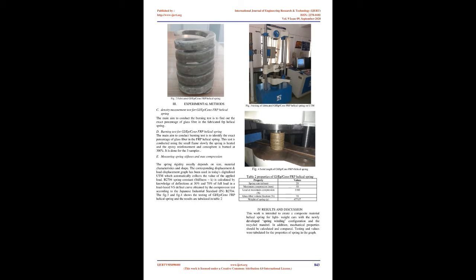The spring is subsequently separated from the mandrel and measurements are noted. The dimensions of the GL-EP-Seno-FRP helical spring are: L = 124 mm, DO = 85 mm, D = 43 mm, H = 15 mm, B = 12 mm, N = 6. Images show the reusable mandrel and the fabricated GL-EP-Seno-FRP helical spring.